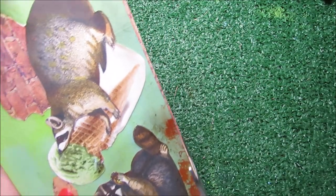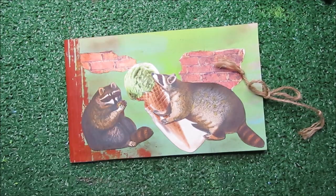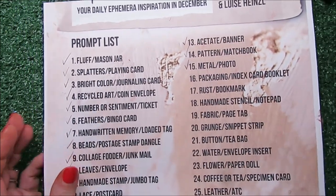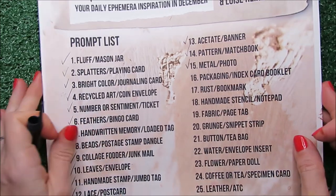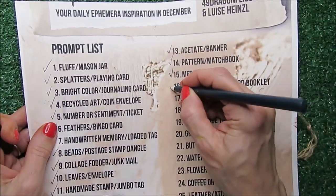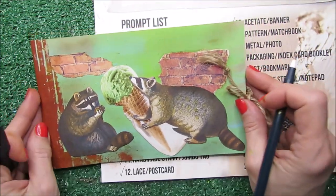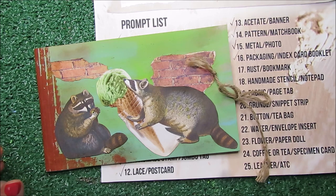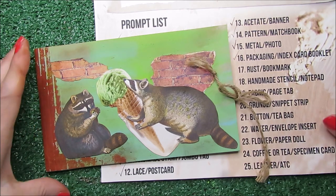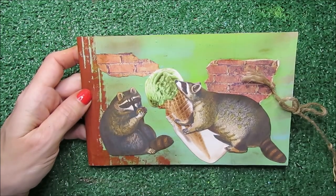Do you think these raccoons are enjoying the ice cream? I think so. This is the final look of today's ephemera, and I'm going to check the list with you for number 16 — packaging, index card, booklet is checked. This is the final result. I hope you enjoy it as much as I do. I'll see you in the next video. Stay tuned, remember to subscribe and leave me a comment. Bye-bye!